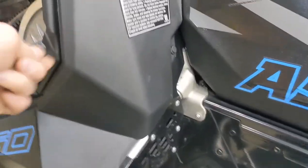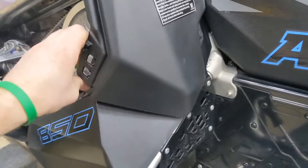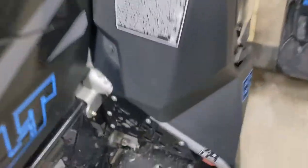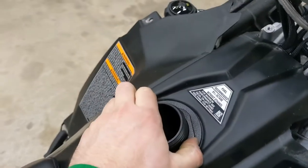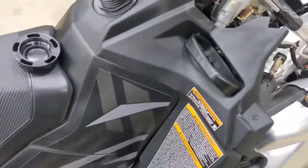Next step is we have to remove our tank trim cover. On the clutch side, you just remove your clutch tool and this will separate apart. We've got another pushpin there. On the brake side, I believe we've got two pushpins - one here and one here. And then underneath the gas cap, we've also got this nut that's going to have to be removed, which I'm not really sure how to do without marking it up.